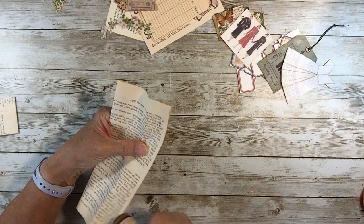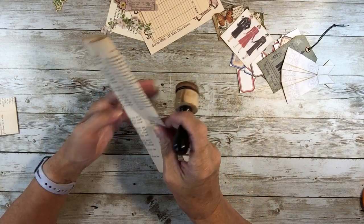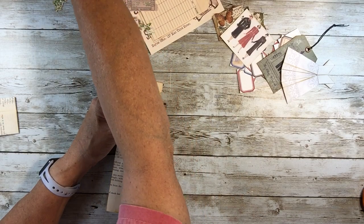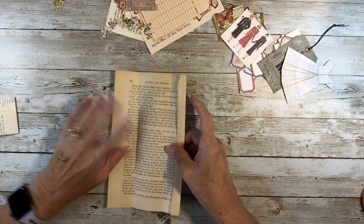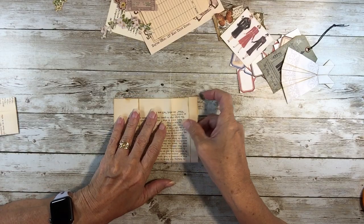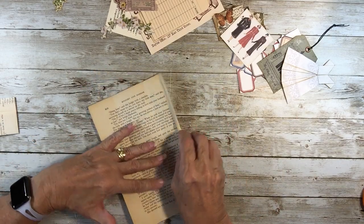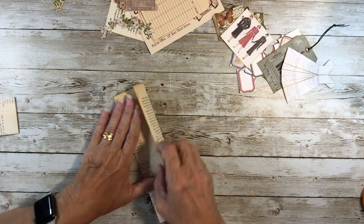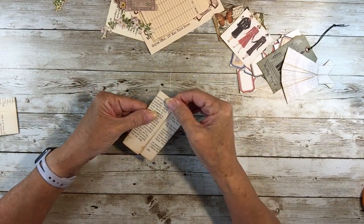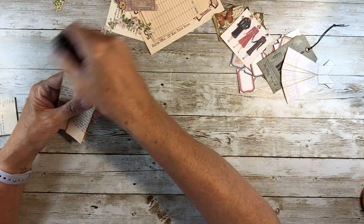I'll open this up and come across here. As I was playing with these book pages I realized that I wanted a nice fold in the middle, so what I did is opened it up and folded it - maybe even all the way open - and fold it so I get a good halfway fold. Then fold these back again and in and up, and then fold it in half there. A little distressing there.